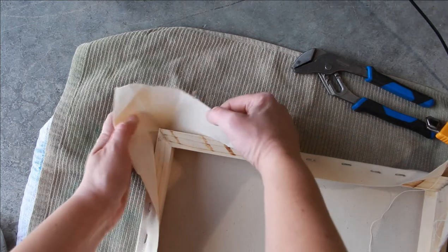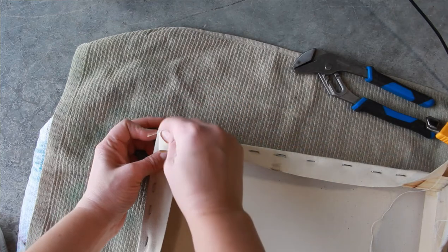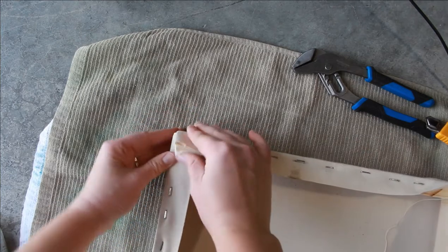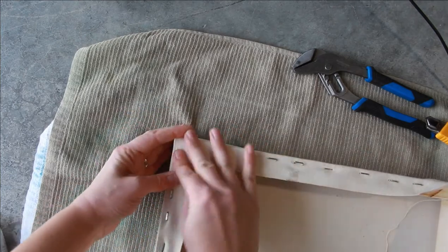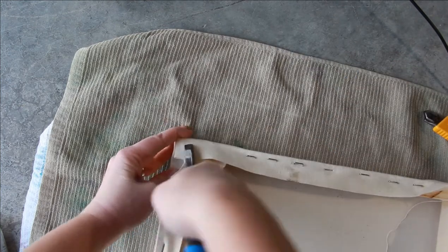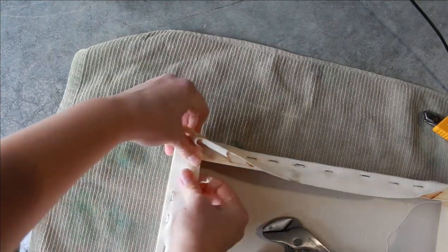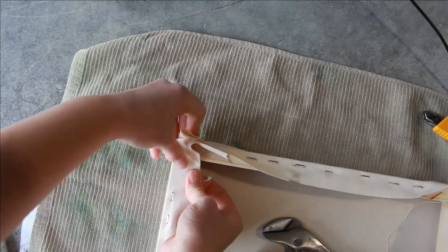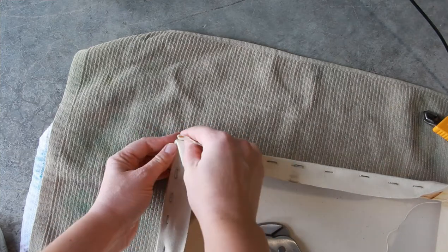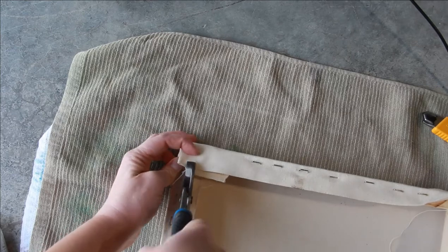I'm getting closer to my corners. As you get to your corners you can actually staple closer. It's been a while since I'd done this so I'd forgotten how close I could get. Now see how I folded it under so that the actual fold that shows is on the corner of the canvas — that gives it that nice professional, seamless-looking edge. I could have stapled this one side all the way up, right up to there, and then did my fold.